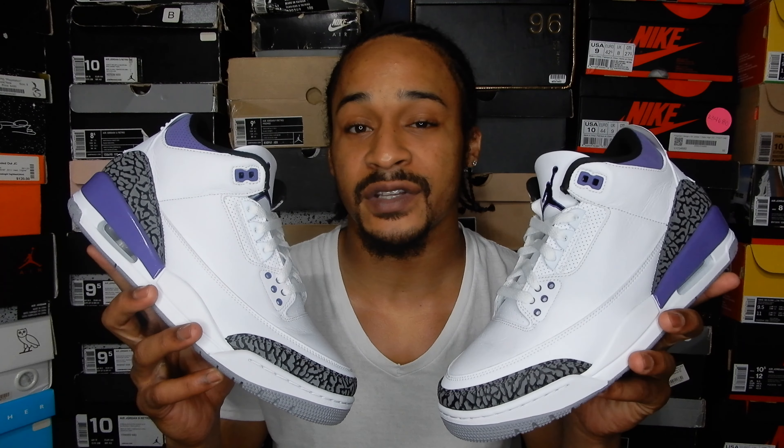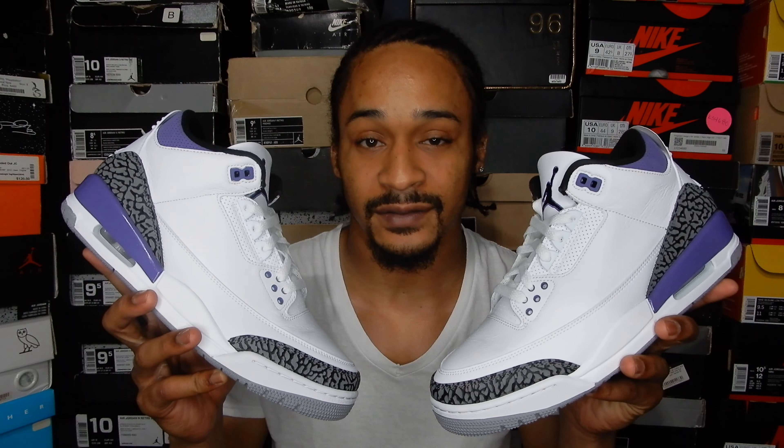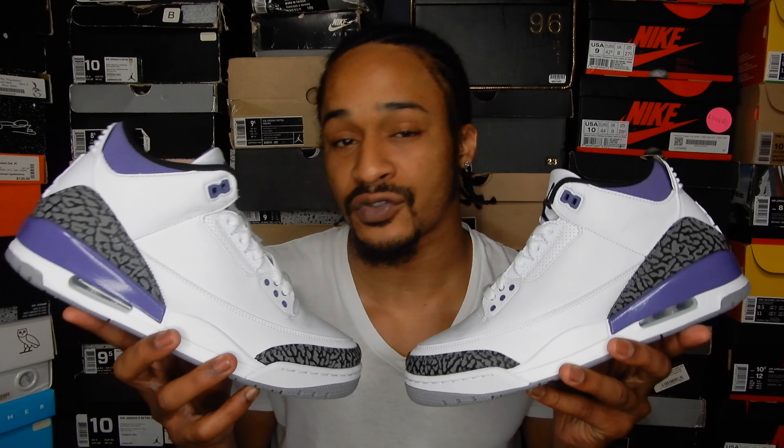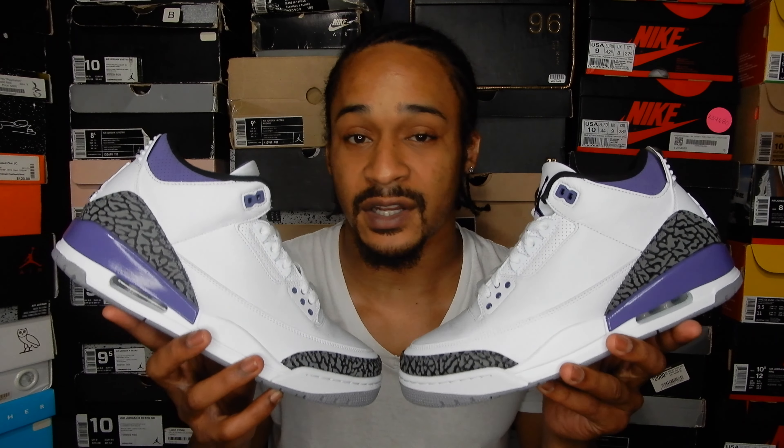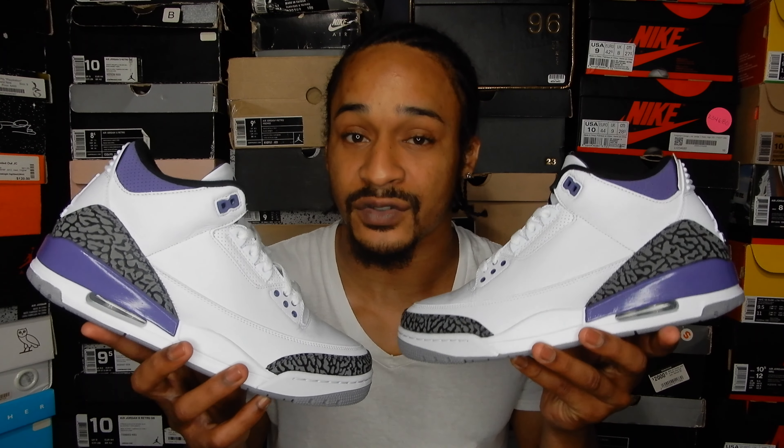What's up everybody, it's Sneak Ahead Emchex. I got these Dark Iris Jordan 3s scheduled to release Saturday, July 9th. So as usual, we're going to take a close detail look at the shoe from all angles. After that, I'm going to put them on and step around so y'all can see how they look on feet. Then I'll share my opinion on the shoe and we'll discuss release and reselling predictions. So let's get right to it.